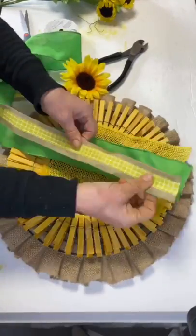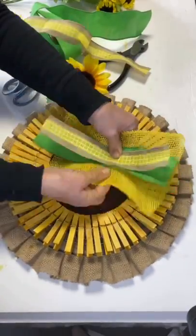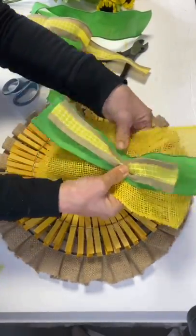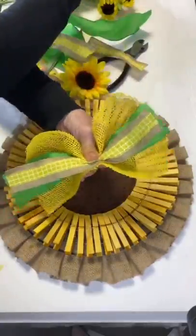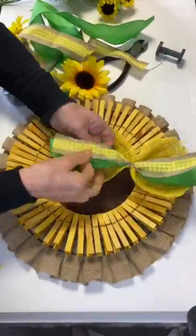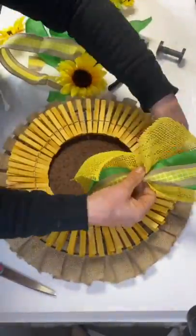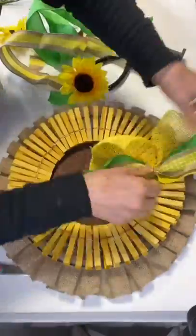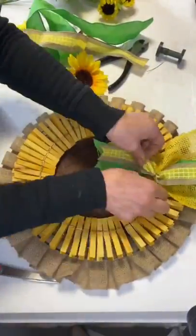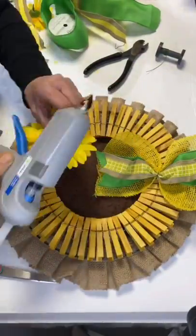I got this ribbon from Michaels and made sure to grab three different widths. I started with the largest one on the bottom and stacked the others on top to make a stacked bow, pinched the center together, and tied it using green floral wire. Then I used that same floral wire to attach the stacked bow to the wreath.